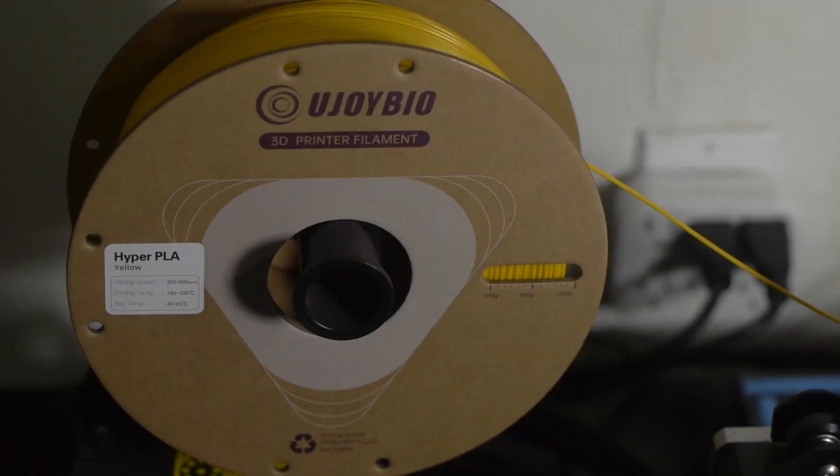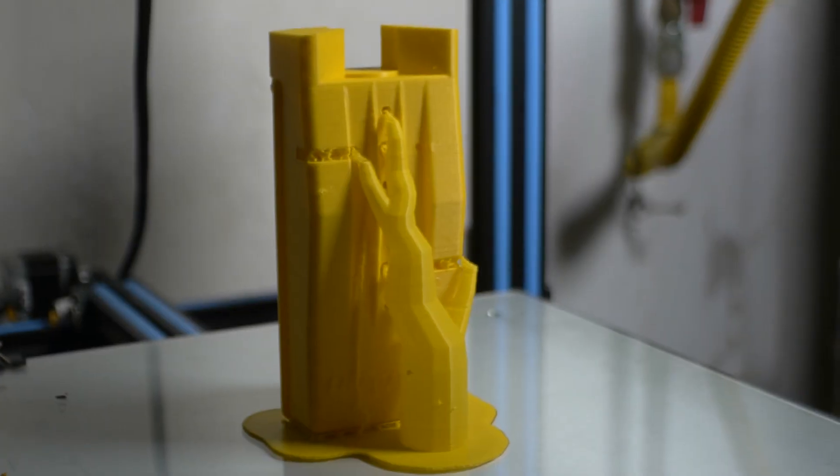There's no AC, no heat in here. I don't even have heaters in here at all. The only things in here are my washer and dryer and my 3D printers standing over to the left of me. I made a video the other day using UJoy Bio 3D's new Hyper PLA and I made some little trinkets and a Lifeguard 2 from Ghostbusters 2, and those things printed perfectly with no issue.